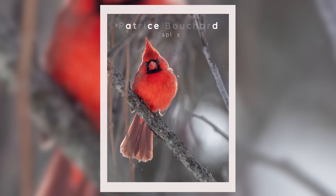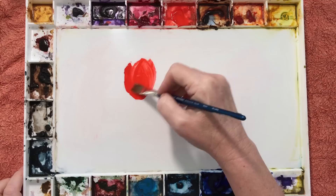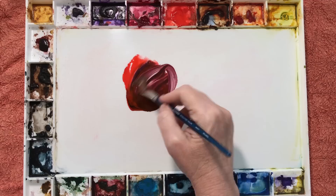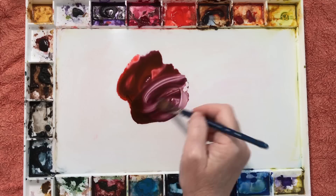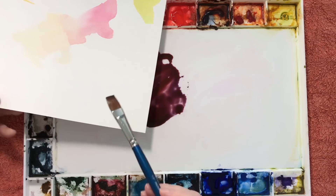I'd chosen Scarlet Lake as the main colour, but on the reference photo I could see an earthy pale violet colour on the tail and on the wing, so I knew I needed to mix that. A warm blue and a cool red will mix together to make a beautiful vibrant violet — but I didn't want that. I wanted an earthy natural-looking colour, so I was glad I'd chosen Scarlet Lake, which is a warm red. When I mixed that with French Ultramarine — also a warm colour — it gave me the colour I was looking for. I was happy with that mix.